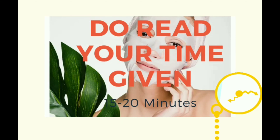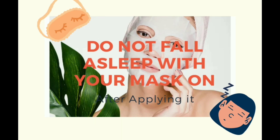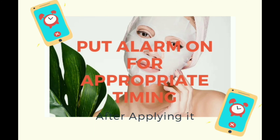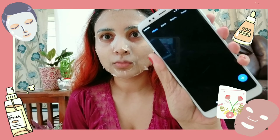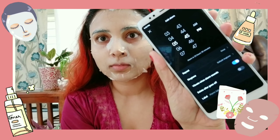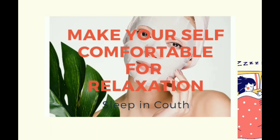Follow the suggested time in the instructions of your sheet mask. Don't keep it on longer than that, because it will dehydrate your skin. Do not sleep with your sheet mask on. The point of a sheet mask is to essentially hydrate and revive your skin — if you wait until it dries, the sheet mask will reabsorb the essence back. Put an alarm on your phone to help you maintain perfect timing.